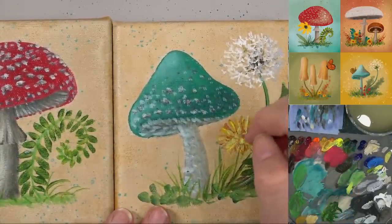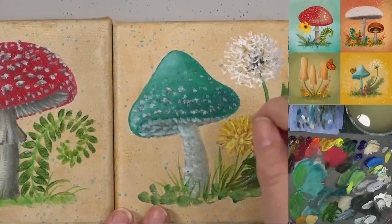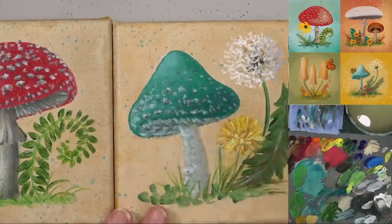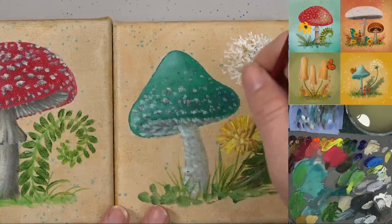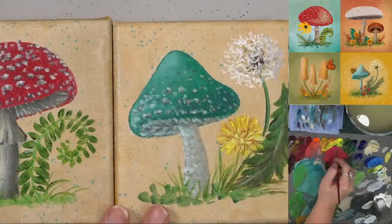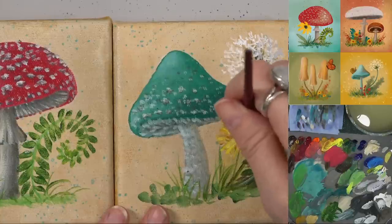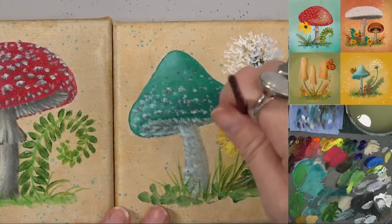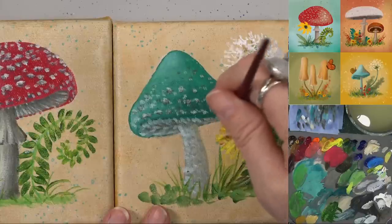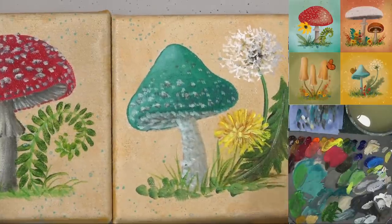I'm going to get a little bit more of my yellow and do some more yellow lines, especially over the top of this one. Maybe make that flower a little bit bigger so it covers up some of that green there. Okay, that looks good.